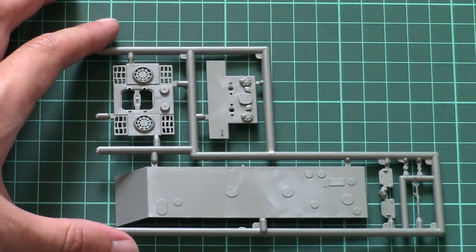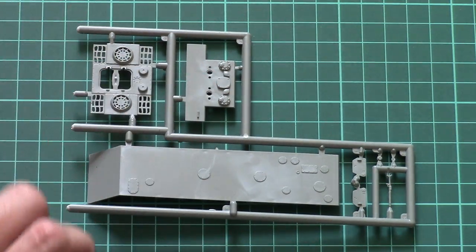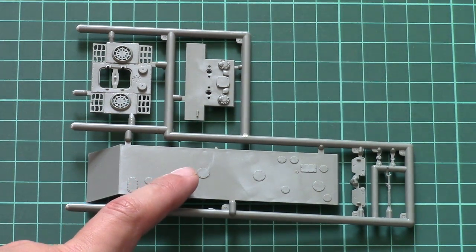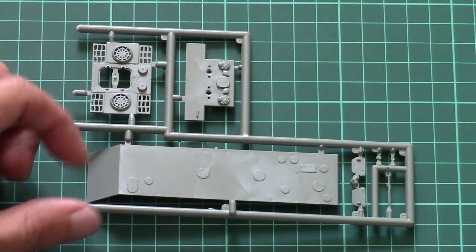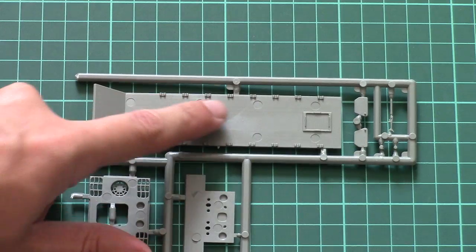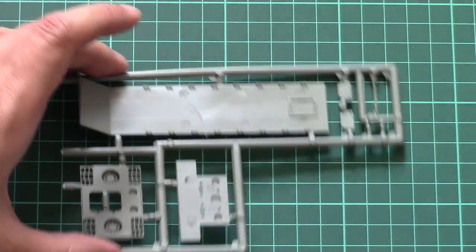We can start from this frame which carries the engine bay cover, rear armor wall, some hatches, and the belly plate for the hull lower segment. Here we also have a one-piece machine gun. Inside, as you can see, there are special placement points for the torsion bars. There should also be an interior version of this tank, as far as I know, which will feature special position points inside as well.